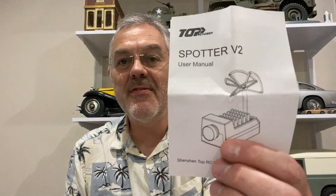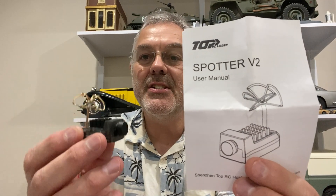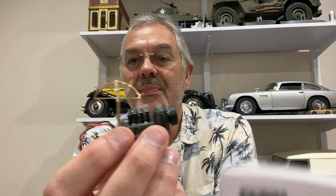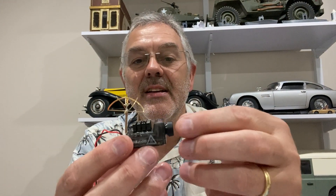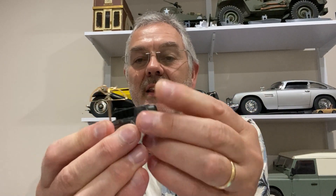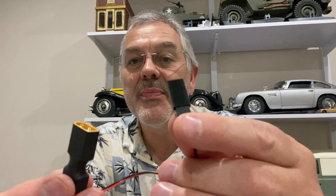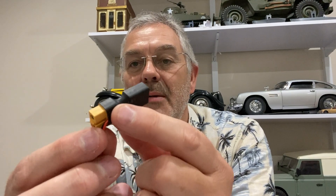In this video I'm going to try and upgrade that rescue craft to have a first-person view camera on it. I've sent off for this — it's called the Spotter Version 2. It is a little first-person view camera; this is an antenna on the top and the camera lens is at the front. This can either be plugged into the receiver, or they give you this little connection here which will connect in line with your battery.